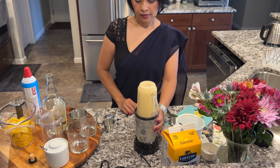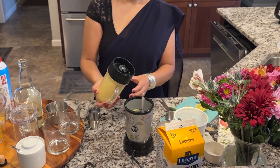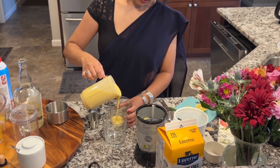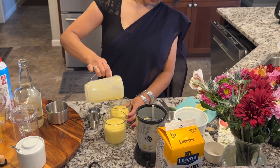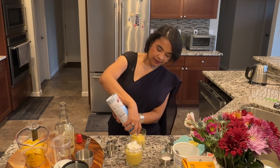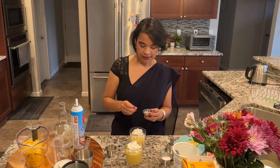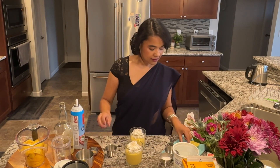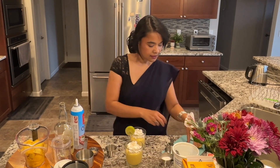Puree the mixture until very smooth. Once you are done pureeing, divide the mixture into two glasses. Next take canned whipped cream and top the lassi with whipped cream. Then sprinkle a bit more cardamom on top of the whipped cream and garnish with lime.